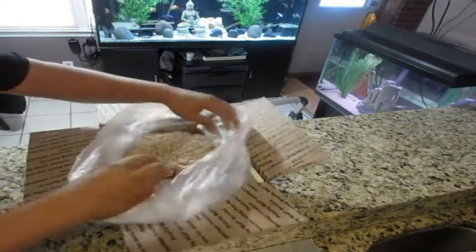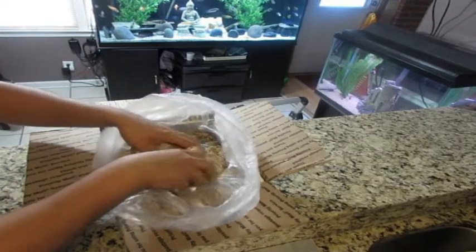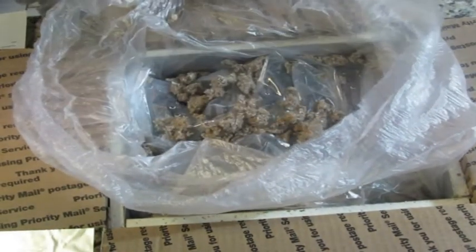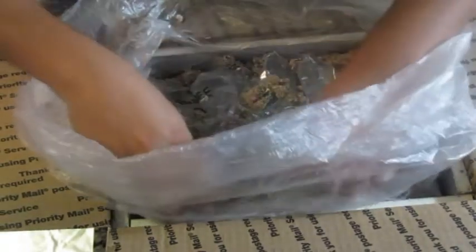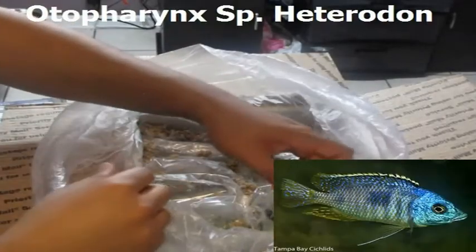I ordered 10 fish this time, all juveniles. The fish are all wrapped in a large plastic bag that has some type of insulation inside — it looks like shredded cardboard material. I'm no scientist so correct me if I'm wrong, but there's a bunch of this stuff in there. Here are the fish — let's start showing them off.